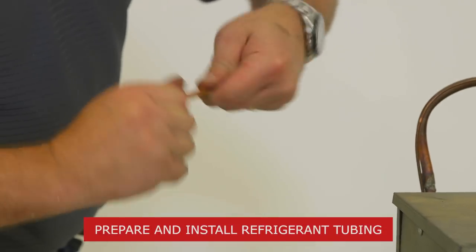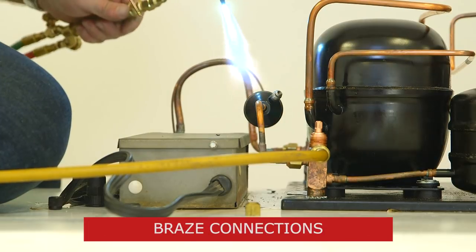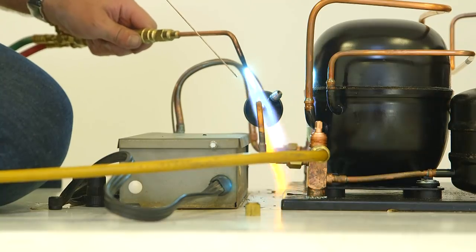Next, clean off the tubing where it will connect to the new condensing unit. Now, braise the liquid and suction line connections while purging the system with nitrogen. Do not quench braise.